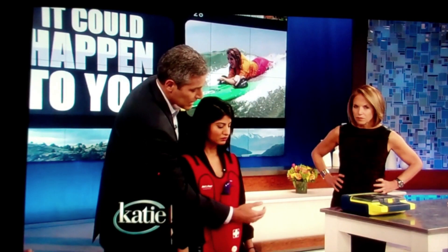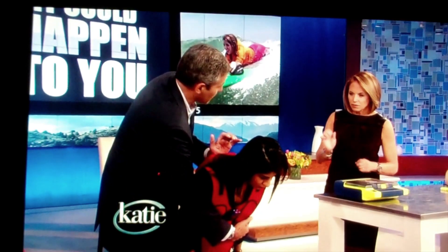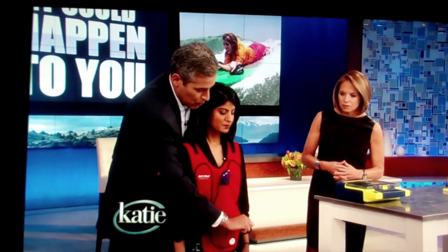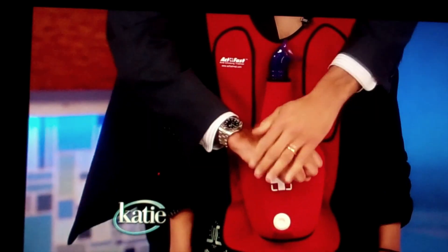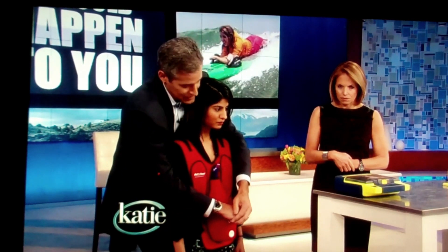Say to the person, 'lean over my arm,' then with the bottom of your hand right between their shoulder blades, deliver five hard blows. If she still can't breathe, say 'okay, now I'm going to do the Heimlich maneuver.' Put one fist between the belly button and the rib cage and the other hand over it, then do five thrusts until the airway is cleared.